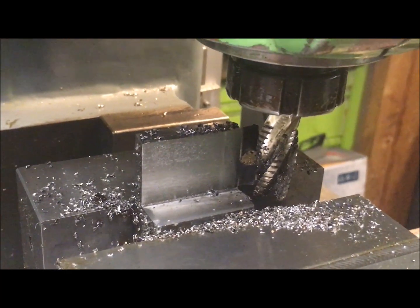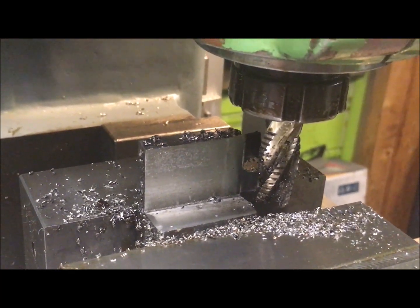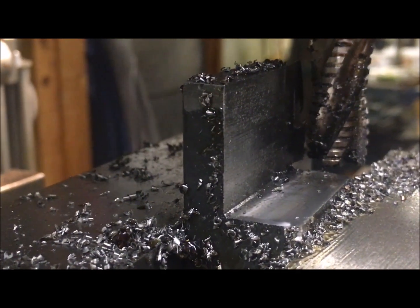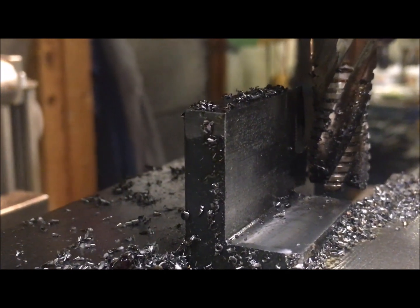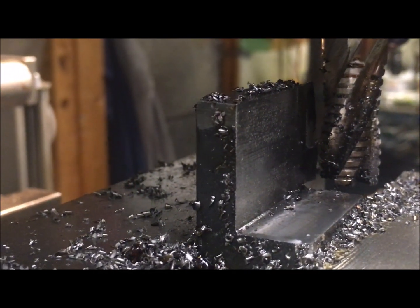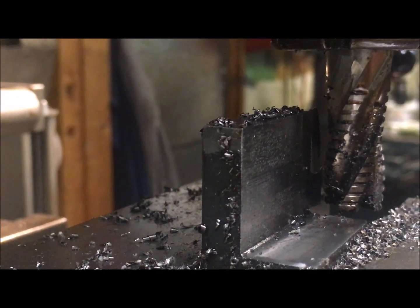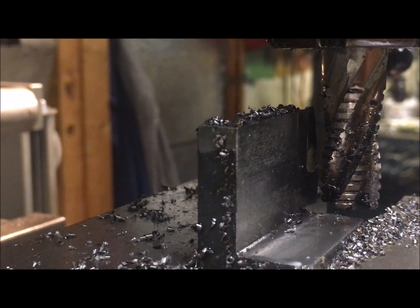So it survived two passes, and I'm fairly pleased. That's about 15 millimeters deep and about 30 millimeters height.